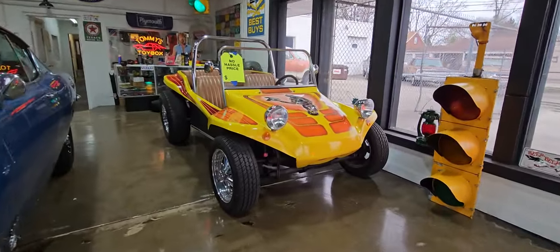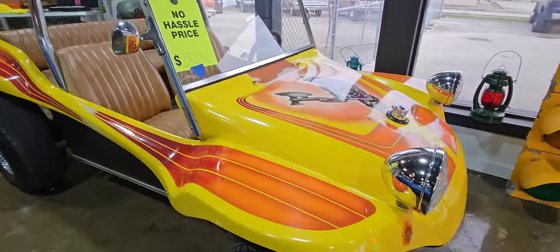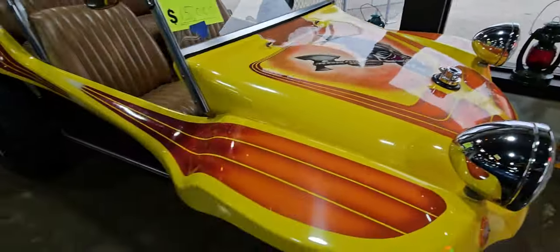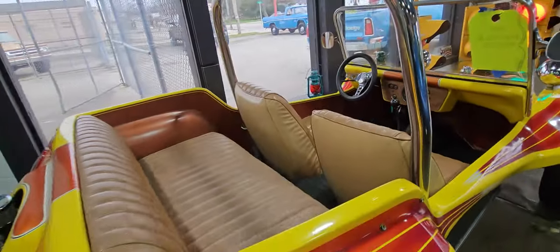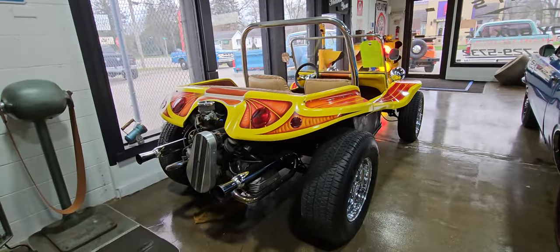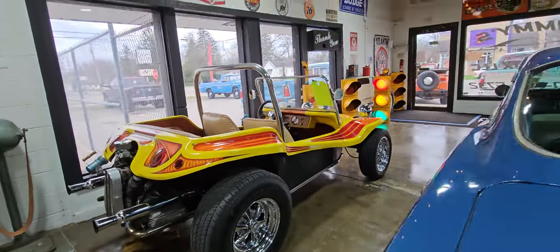Then we got a 1971 Volkswagen Doom Buggy. I purchased this off the original owner — it was completed in 1981, still the original paint. It's a 1300cc motor, four-speed transmission, runs and drives great. Lights, turn signals, gauges — everything works. She's a ready-to-go beach cruiser. 15,000 on the Doom Buggy.